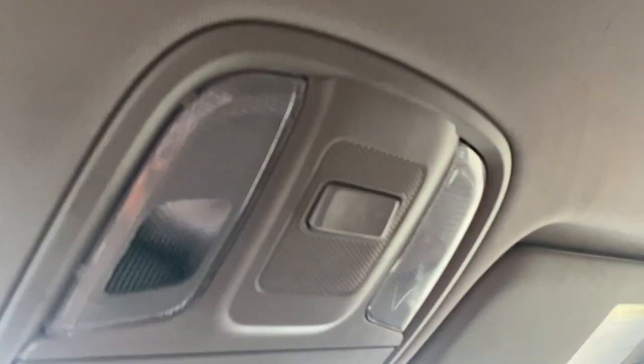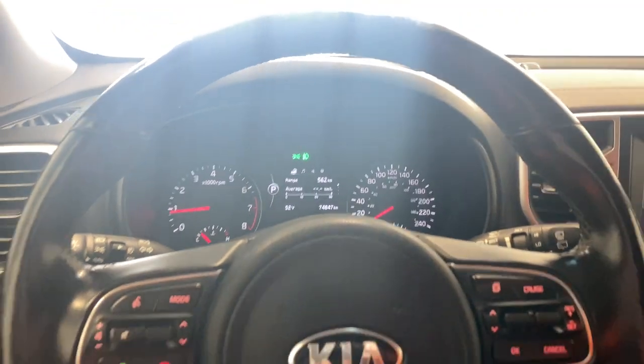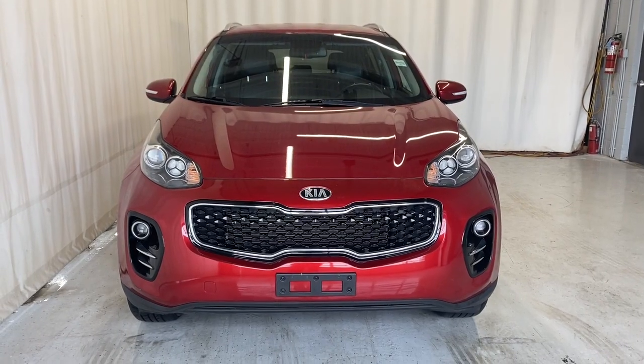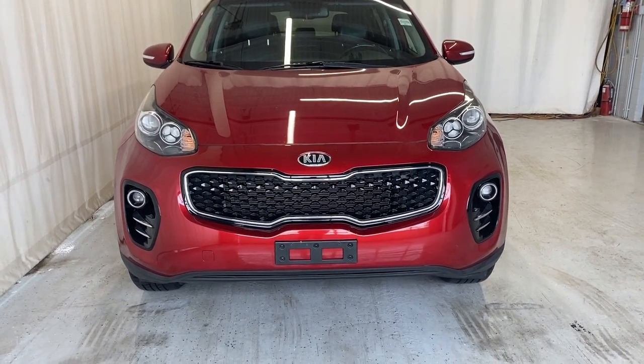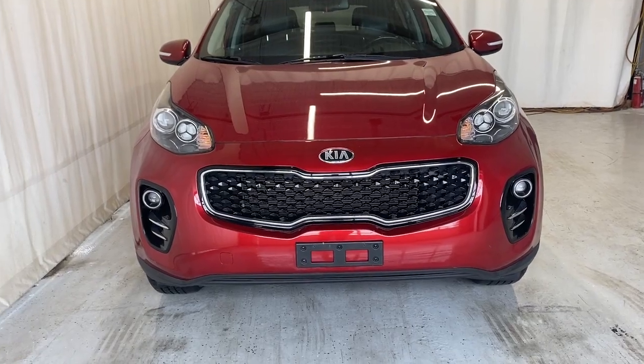Up here we do have our interior light buttons as well as our sunglass holder, and a nice rear view mirror. Out front of the Sportage we do have our nice LED headlights and fog lights, as well as the nice black finish grille with some silver accent on the outside and our Kia badge in the middle.